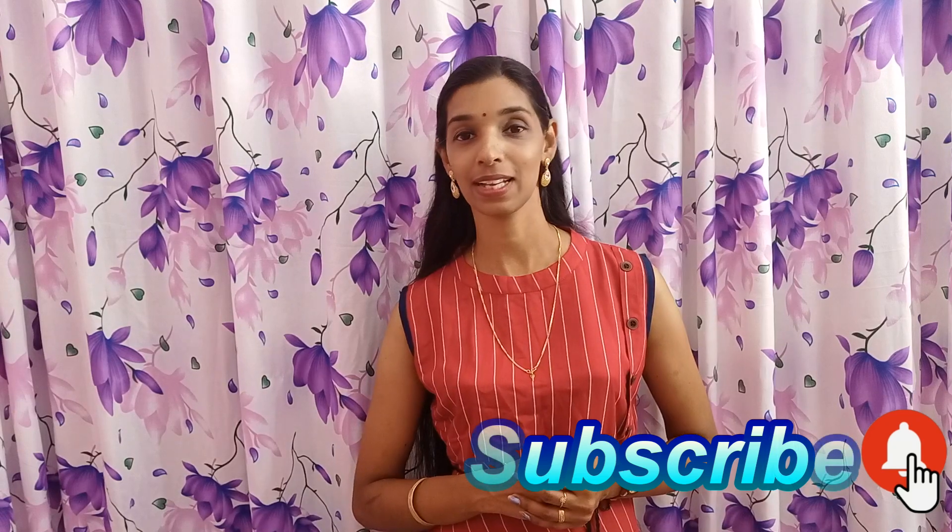Hello everyone, welcome to the video. In this video, we have a recipe for our restaurant. If you are interested in this recipe, please subscribe to our channel.